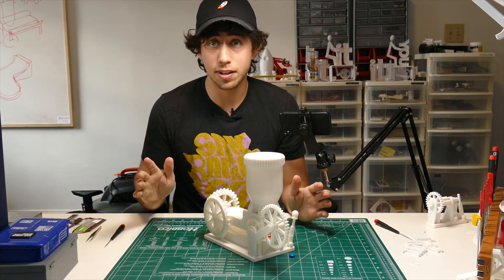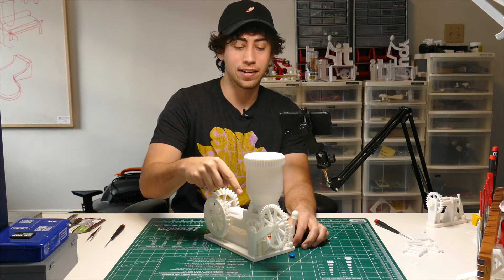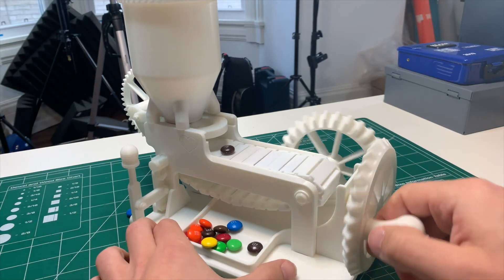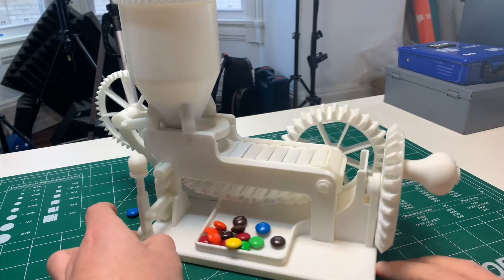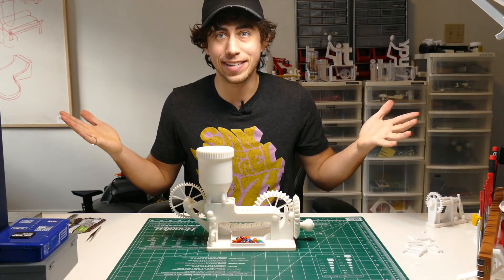Here's the coolest design feature of this whole thing in my opinion. If you have a candy on the conveyor belt and you don't want to dispense any more candies, you just simply hit this lever — that will disengage the candy dispenser and you can just crank it to clear that conveyor belt. And then there it is.